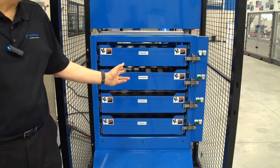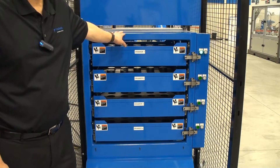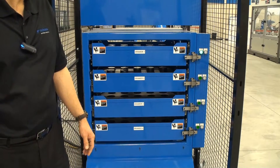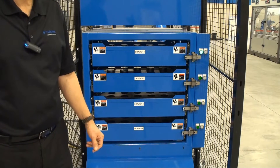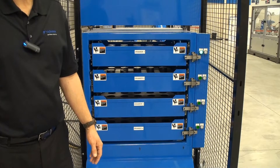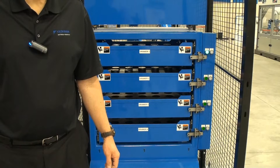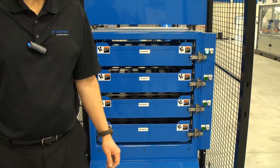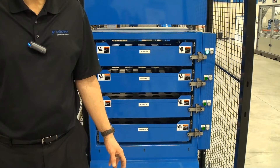This is the 4-Drawer Part Stocker. The Part Stocker has a welded steel frame that's far superior to extruded aluminum designs. The inside has 4 drawers, and the inside of each drawer is about 24 inches square. Each drawer is capable of handling 150 pounds. For high-mix, low-volume shops, you can set up the Part Stocker to run a single part per drawer, or even multiple parts per drawer.